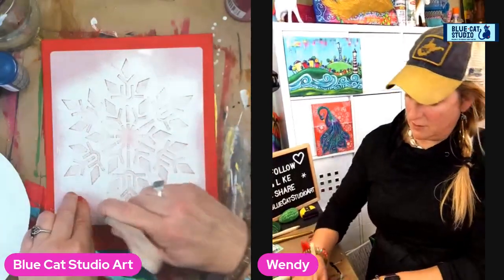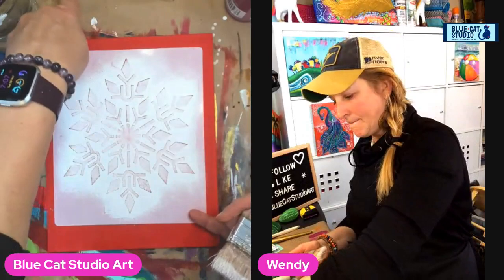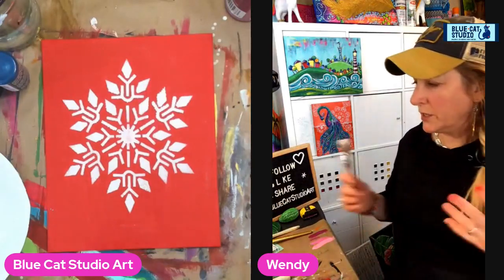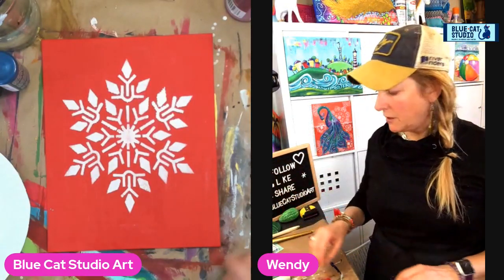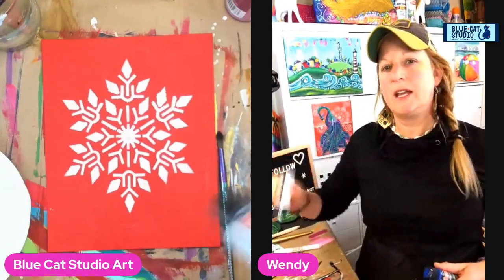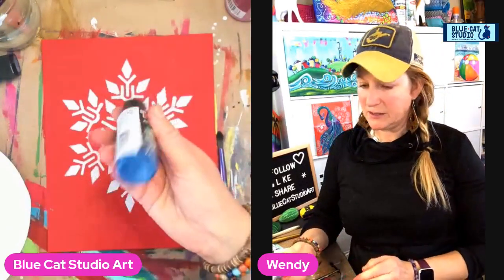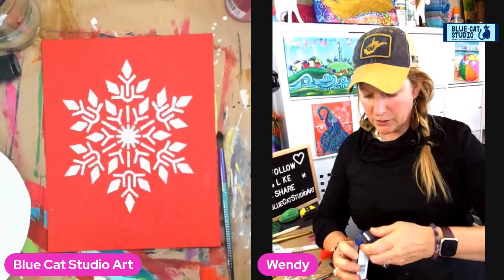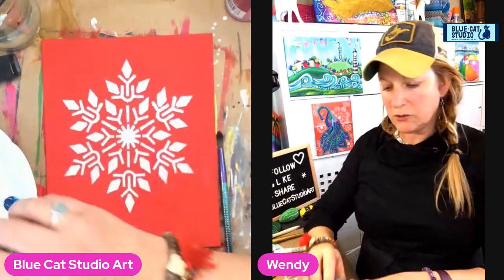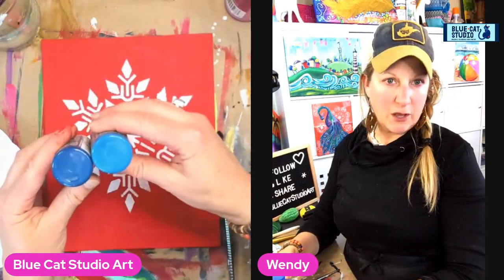Peel that sucker off. It bled a little bit, but that really doesn't matter because we're here to just create a simple look. Now that we've got this dry, I don't worry about the white drying because I'm going to be painting around it anyway. I will start with a midnight blue. Today I'm using the Craft Smart Premium paints because they happen to be a little bit closer in color to what I'm looking for. Squeezing out a little on my palette — I've chosen two blues: the midnight and just the plain old blue.